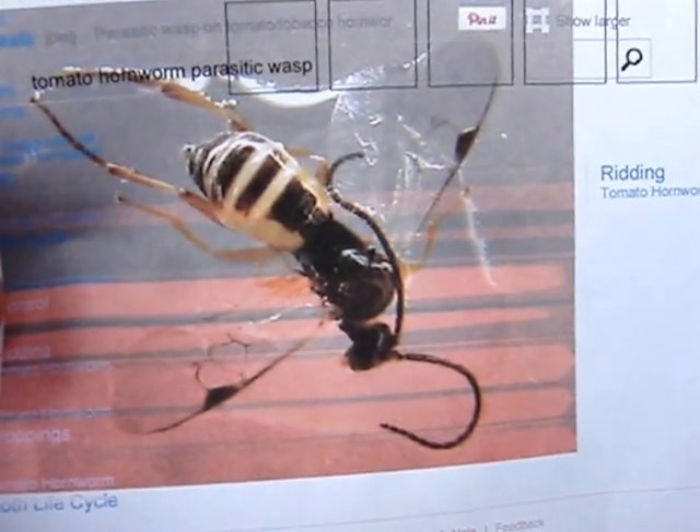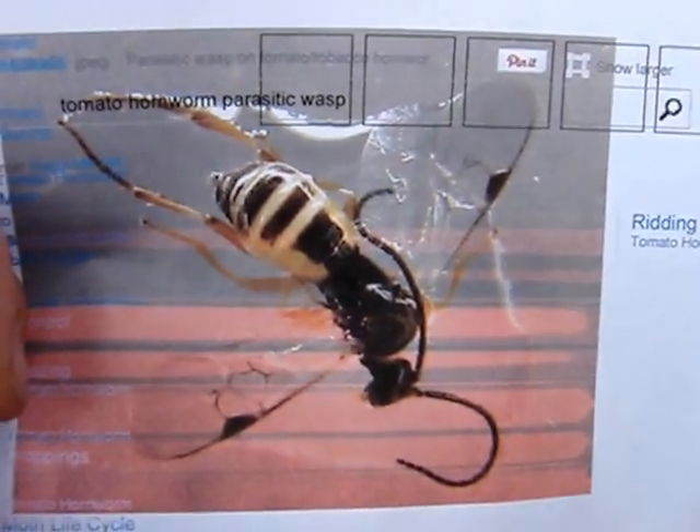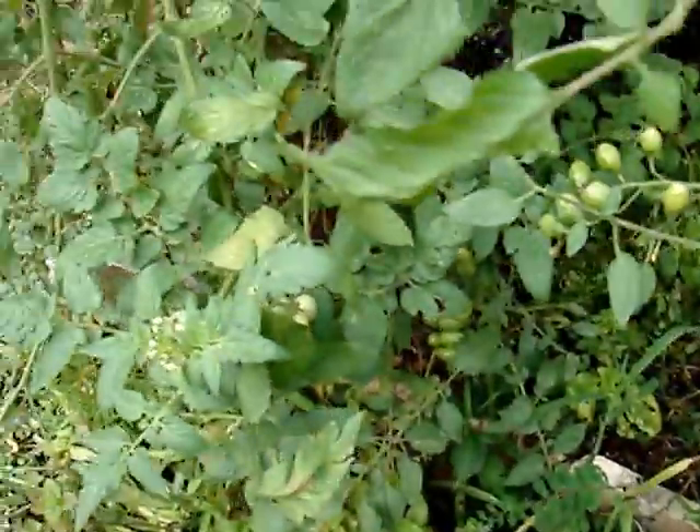So if you see one like this, don't squish it. These are good guys. You want to keep these in the garden as long as possible, especially if you're growing tomatoes.